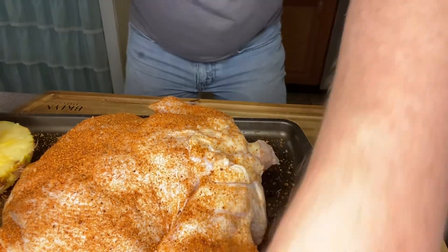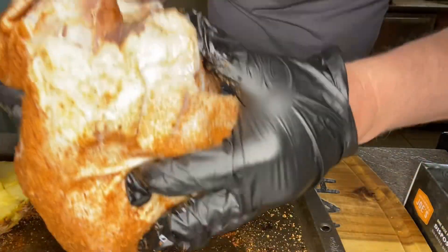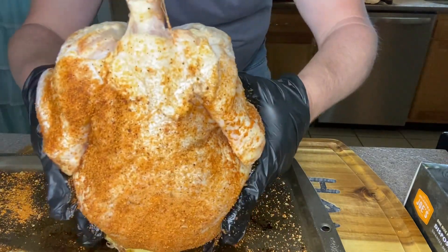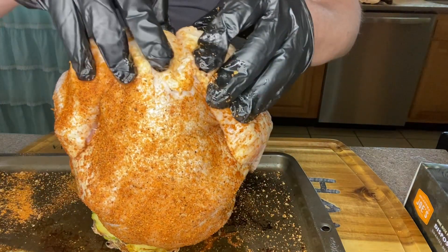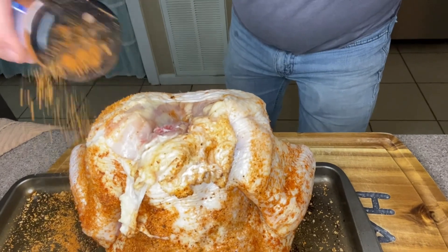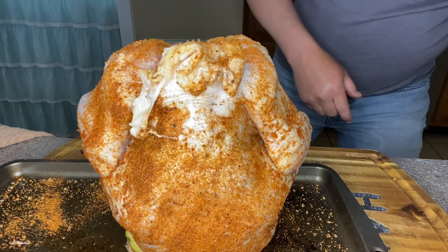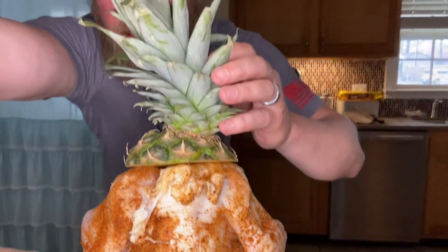Now here's the interesting part. We're going to take this chicken, now that it's nice and seasoned up, and set it down onto the pineapple core. I was worried that our balance was going to be off, but she's balancing in there pretty good. The top of the chicken isn't very well seasoned so I'm going to sprinkle some more seasoning along the top. I did cut that little bit of neck bone off because when we set this on the smoker we're going to set that pineapple top right back on it.